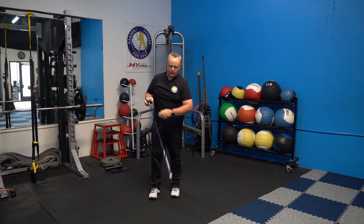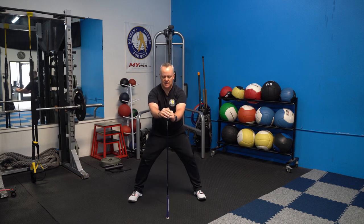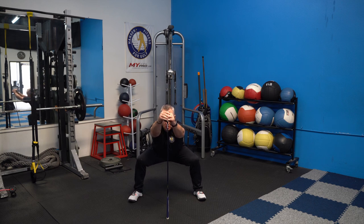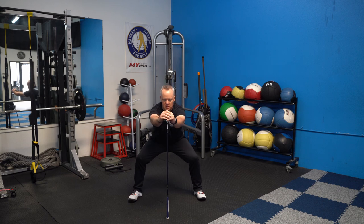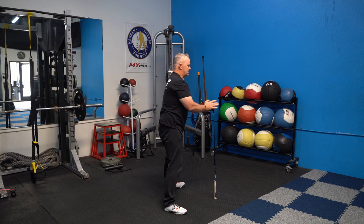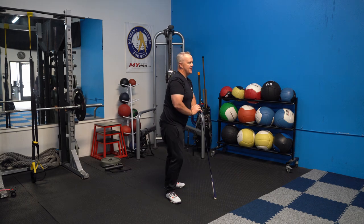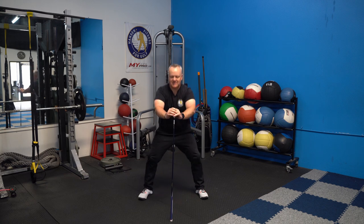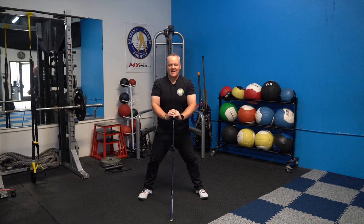Now take the club and put the handle grip on the ground. Put your feet wide apart and sit back, using the club for a little balance. Don't put too much pressure — you don't want to snap the shaft. Just push out on the club and sit back into your heels. You'll get a nice stretch into the hips and legs. Do about ten of these, pushing the club out and sitting back into your heels.